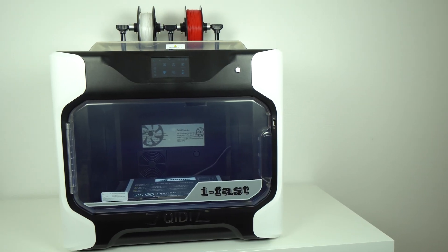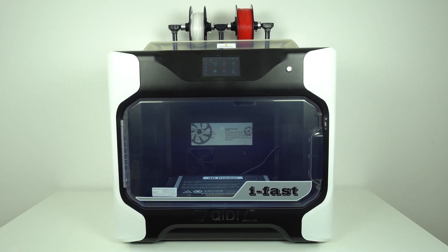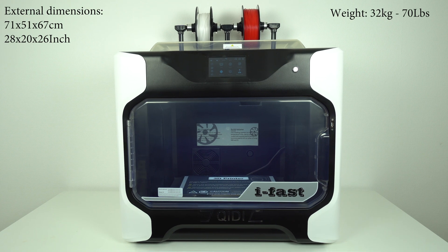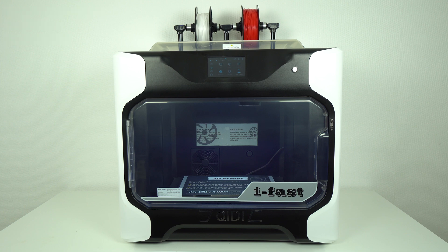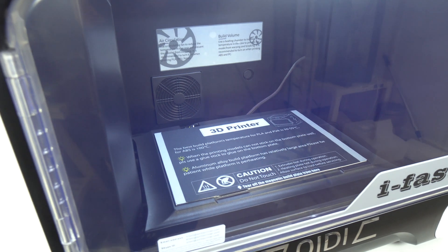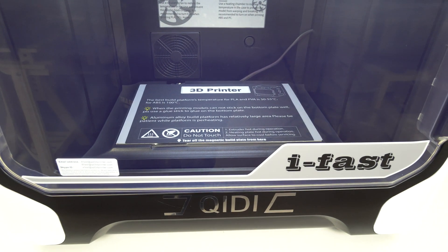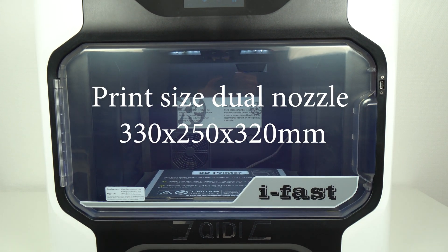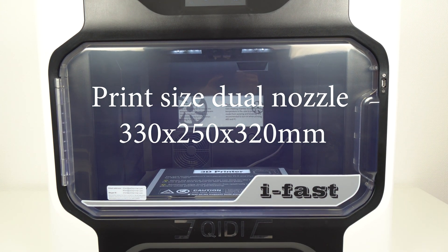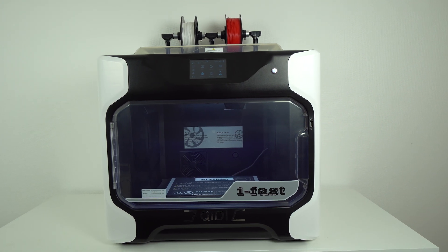The size of this 3D printer is impressive. The external dimensions are 71 x 51 x 67 cm and it weighs more than 32 kg, which makes it the heaviest and most stable desktop 3D printer I've ever tested. The build volume is also increased from the previous model and now is 330 x 250 x 320 mm, which is a very useful print size for any makers out there. When it comes to design, the iFAST looks very nice and clean, like a cube.